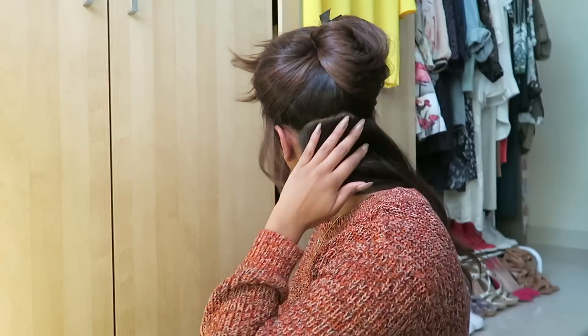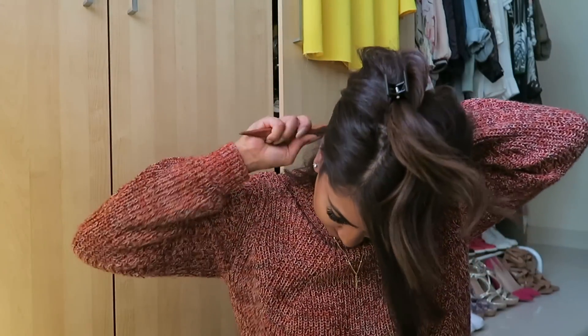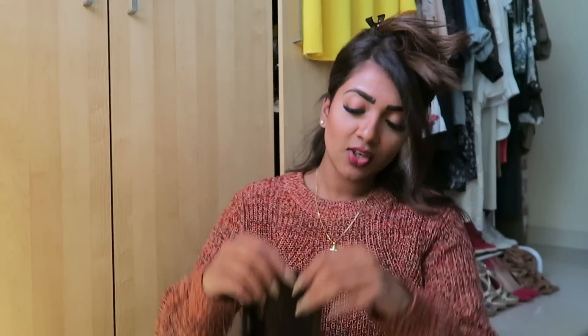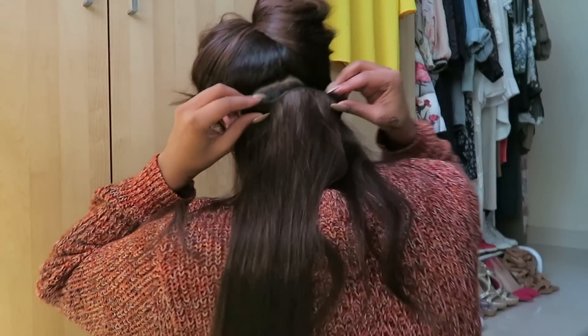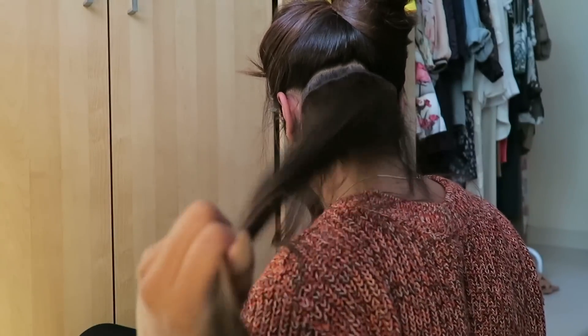Around there — you can do it lower or higher. Remember the back-combing, so just back-comb it. It should look really messy right now. Then I'm just going to hook the extension into that back-combed hair. Just to show you — yeah, and then curl it, it's super tight. That's one layer done.